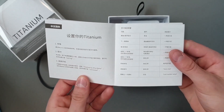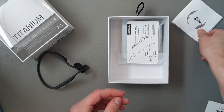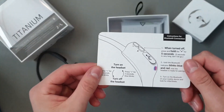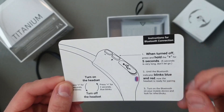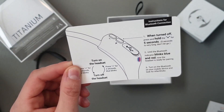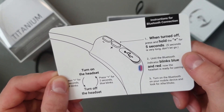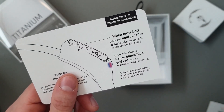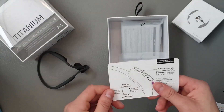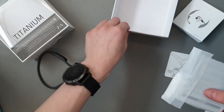Titanium — not much we can understand here. So let's see what it says. Instructions for Bluetooth connection: when turned off, press the plus button for five seconds. Five seconds is a very long time. We'll do that in a second. Let's see what else is in the box.